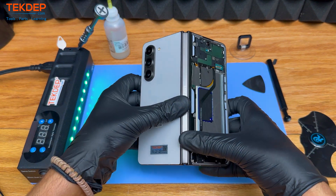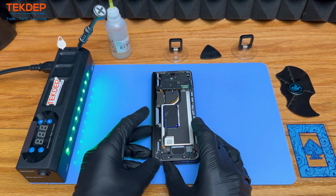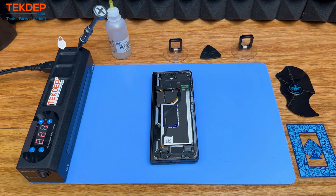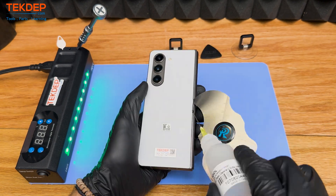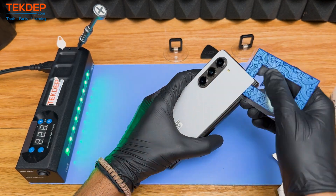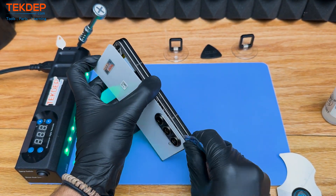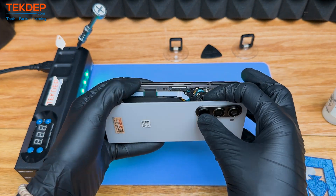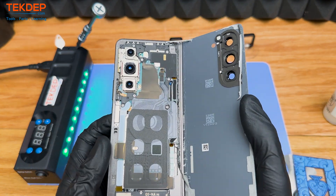Next, we are going to be working on getting into that back glass, which we're going to apply some heat. The isopropyl alcohol we have on hand helps a little, but with these phones the isopropyl really does not help nearly as much as with the iPhone or a lot of other products. So really it's just a lot of gentle spudging, taking your time, being patient, and with that you will get your first look at the inside of that back panel.